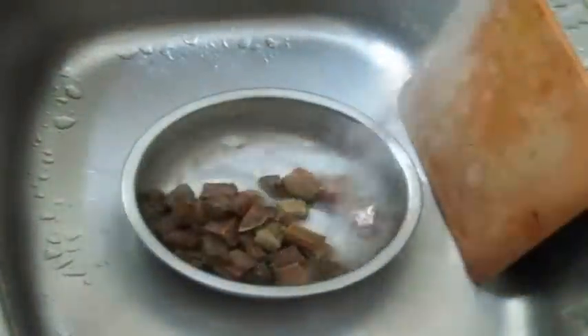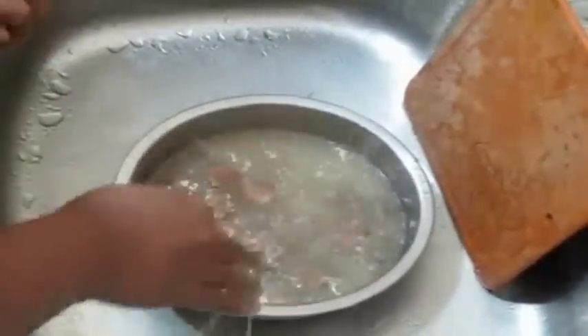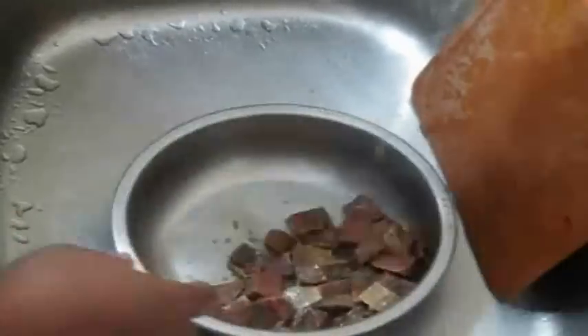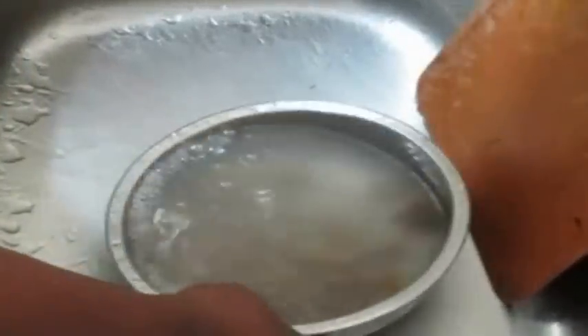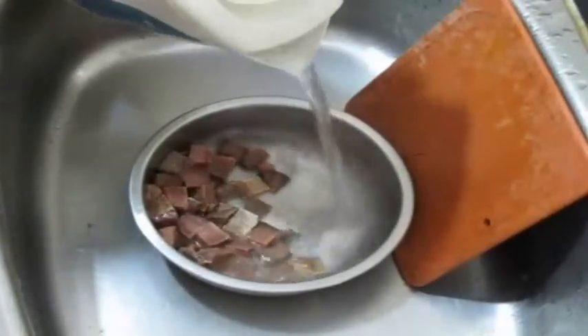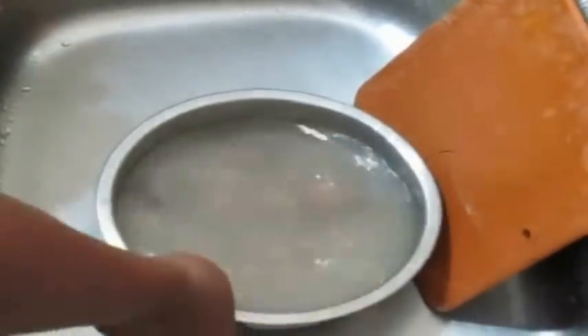Now I'm going to clean the dry fish. I've already cubed the dry fish — I'm using seer fish, but you can use dried shark or dried kingfish as well for this recipe. The reason the water is so murky is because in India they preserve dry fish with a lot of salt and allow it to sun dry, so the entire moisture from the fish is gone.